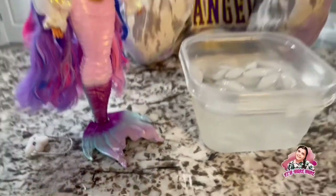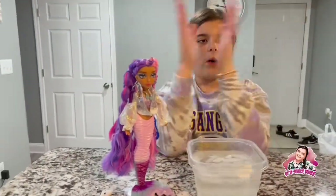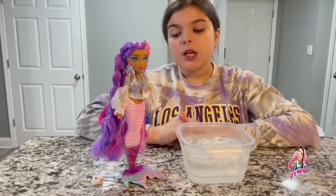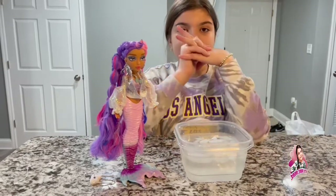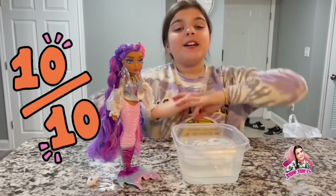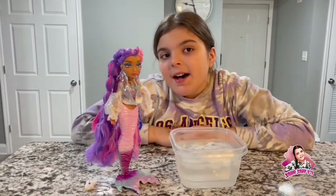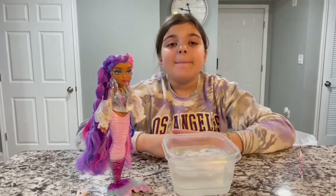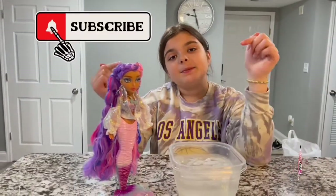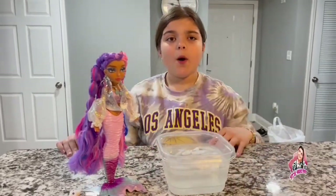When it's just a small section that changes it's not really as exciting, but when the whole tail changes it's like — wow, color change pop! I love it so much. I do love these dolls a lot, so she's going to be a 10 out of 10. Make sure you guys like and subscribe, and I'll see you for the next awesome video — bye!